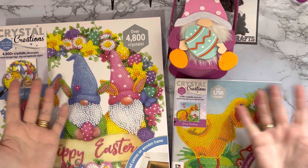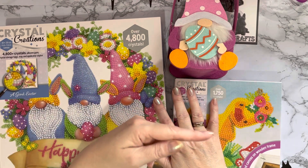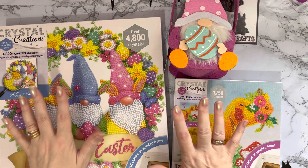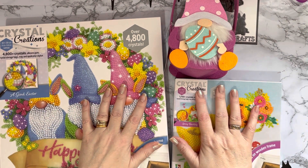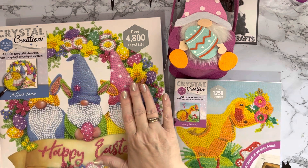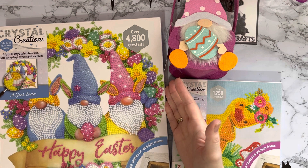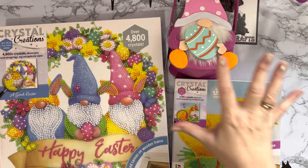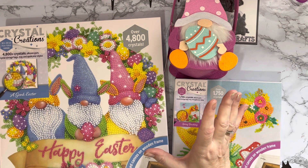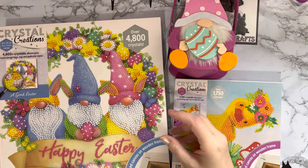Hi everyone, Liz here. This is part two of my The Range shopping trip. I've separated the Easter things into a separate video, so that will be at the end. Part one was the Christmassy stuff, all reduced and half price - all the craft stuff at half price. But these were full price and I absolutely adore them. The Range is a big store here in the UK with a fantastic craft range - it also sells furniture, gardening stuff, decorations, home furnishings, and you can buy material by the yard.